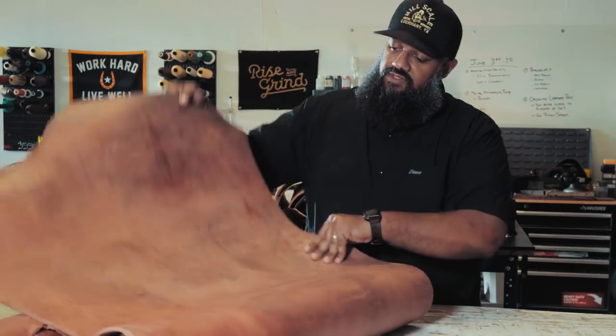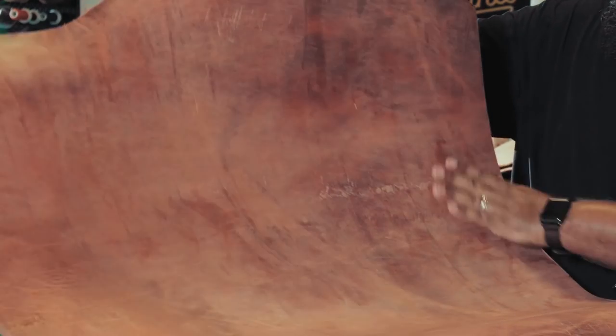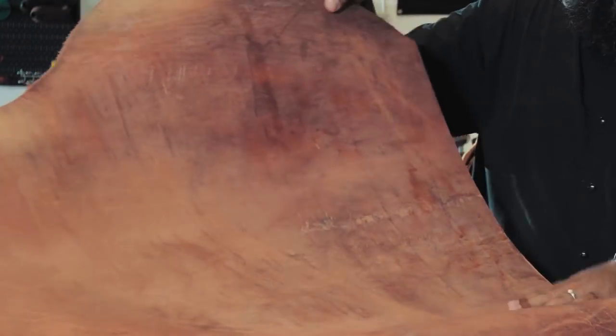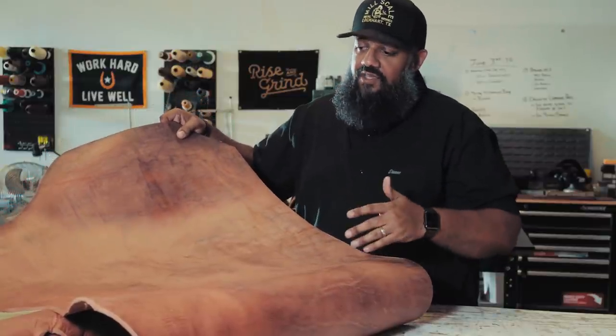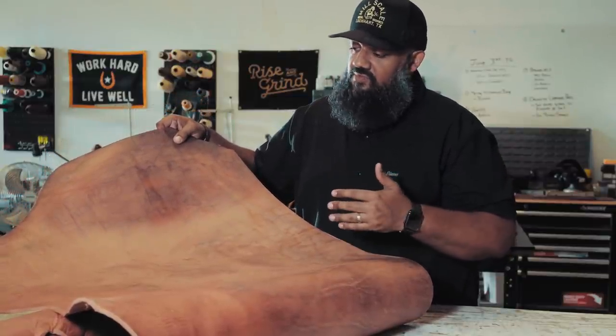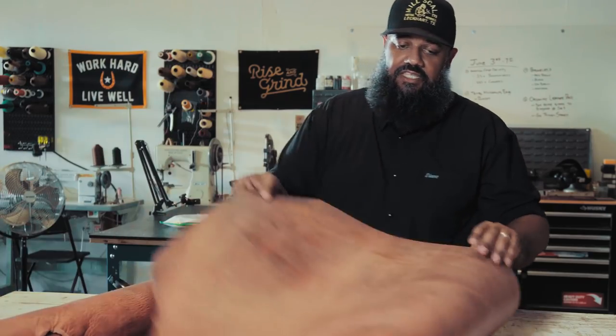You can see all these scratches and bends and nicks — these are all from the animal. This was, you can tell, a pretty big steer. You can see bug bites and scratches from barbed wire and things like that. For me, that all gives this belt more beauty. It gives a lot of character.